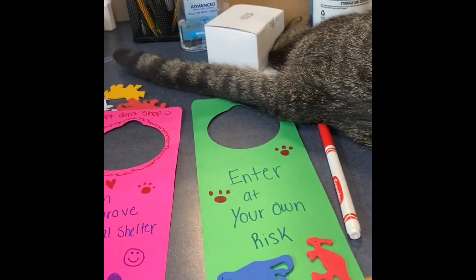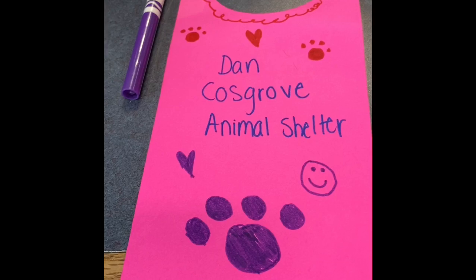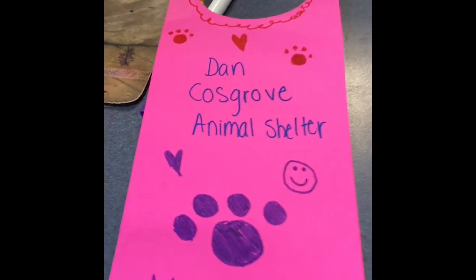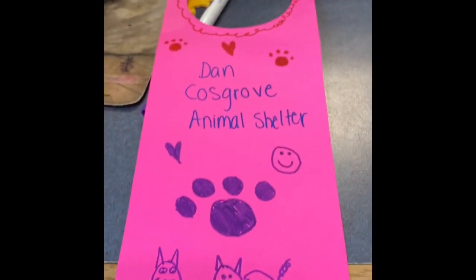We have finished decorating and you can see Mufasa likes them a lot. He's wagging his tail because he likes them. On this one, this is just an example — you can decorate just one side, and we decorated for the animal shelter just to show you some ideas.